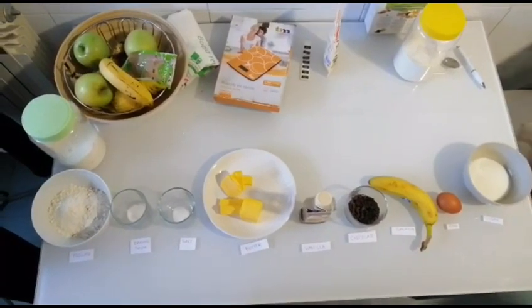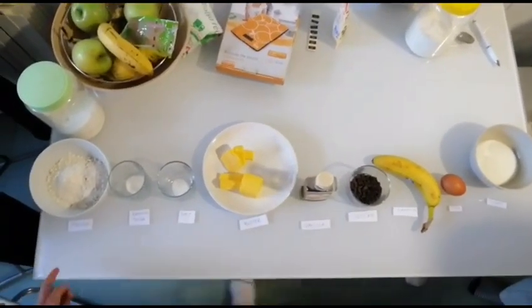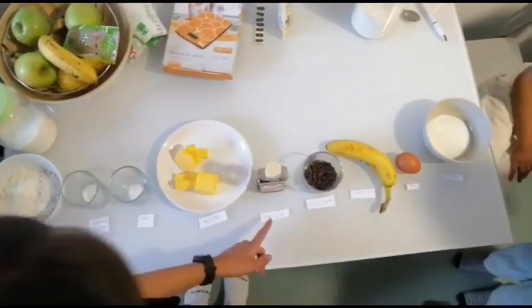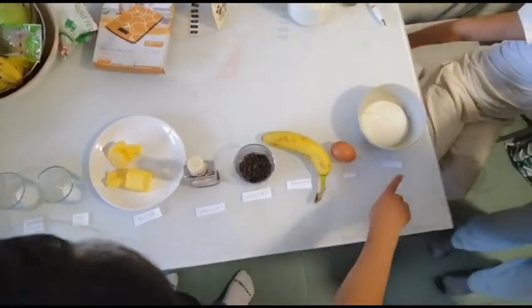We are going to make cookies. The ingredients are flour, baking soda, salt, butter, vanilla, chocolate, banana, egg and soup.